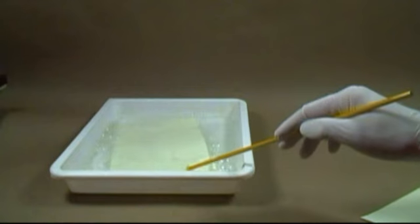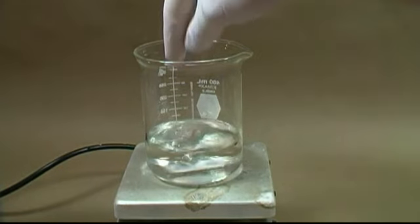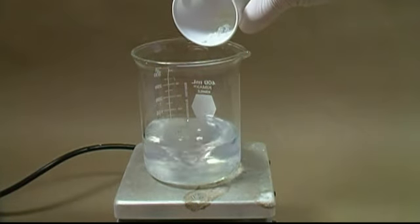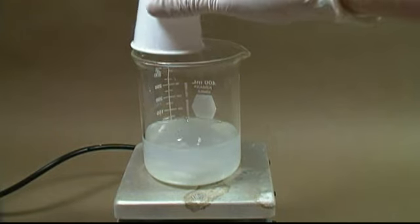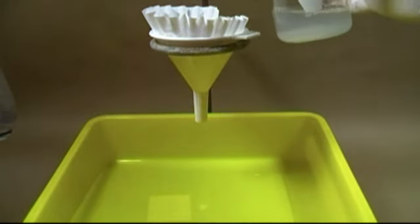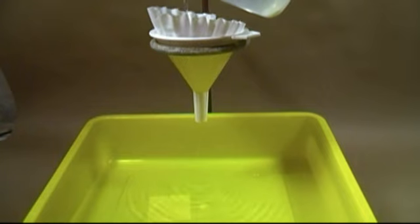While that is soaking we can build our next bath. Place the beaker on a stir plate and add the stir rod. Add 100 milliliters of distilled water and then add 10 grams of silver nitrate. Stir until fully dissolved. Now set up again for gravity filtration and filter your solution into your second tray filled with enough distilled water to submerge your paper. Move the tray around and mix — your second bath is now ready.